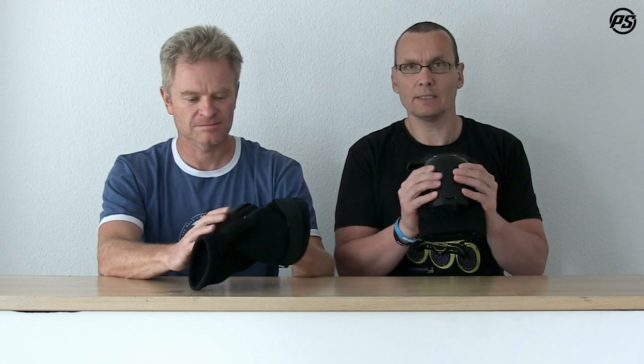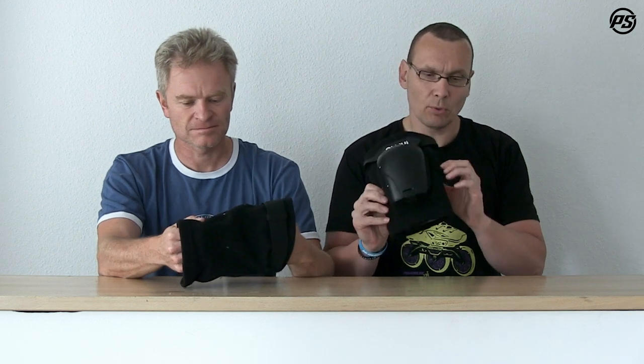Under the cap we have a really thick dual density padding that is very shock absorbing. All around the pad on both sides you can see some nice flexible pads as well, protecting you on the sides.